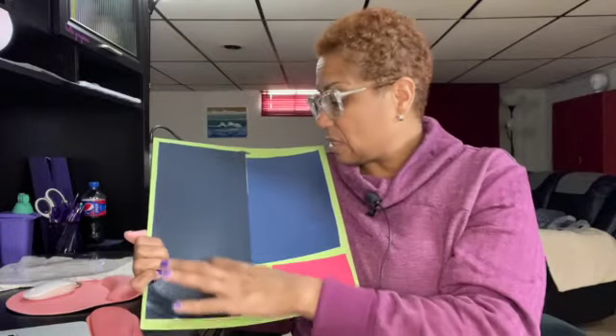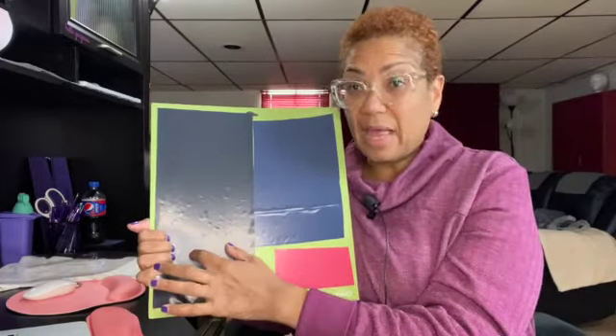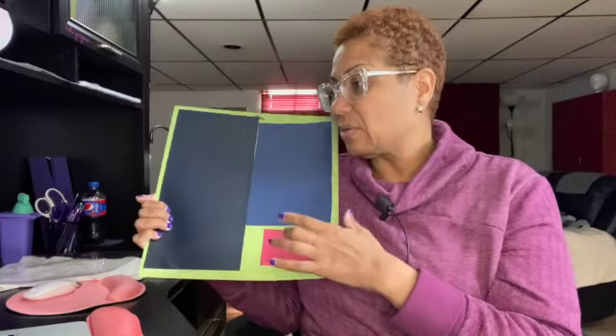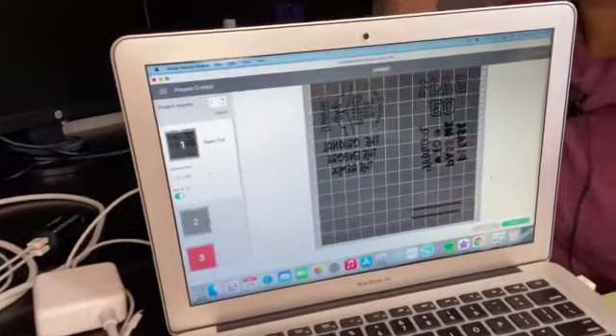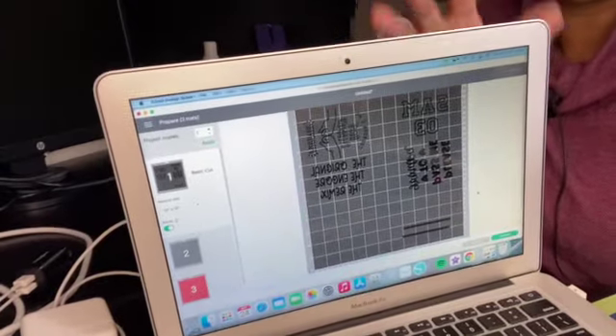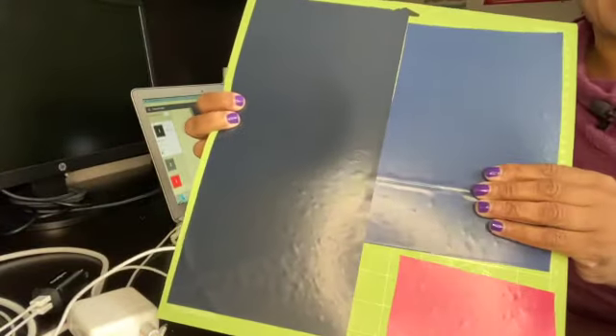I'm doing four onesies but putting them all on one mat to save time and space. I know what colors I'm using, so I just need to make sure the colors are on the right spots on the mat. Two designs will be in black on this side, two in blue on this side, and some red accents down here. I matched them up using the mat in Design Space — you look at where the designs are placed using the number grids along the top and sides, then make your cutting mat match.